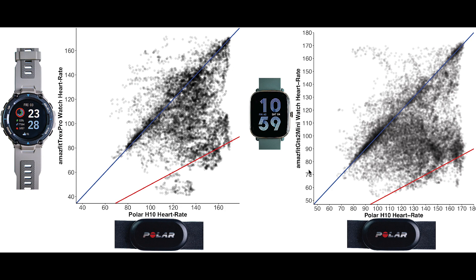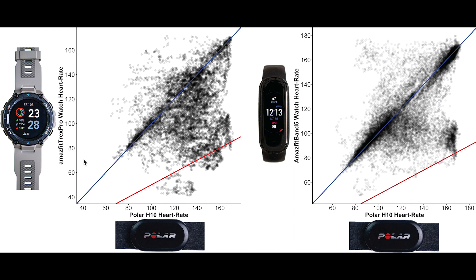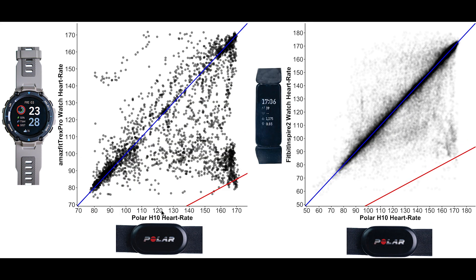Comparing the T-Rex Pro to the Amazfit Band 5, the Band 5 performed significantly better — it has a significantly larger percentage of points along the blue line. The Amazfit Band 5 is also supposed to use the BioTracker 2, similar to the T-Rex Pro, so it might be that the sensor layout of the Band 5 is just a bit better. Now let's see how the T-Rex Pro compares to Fitbit devices, starting with the accuracy during spinning.